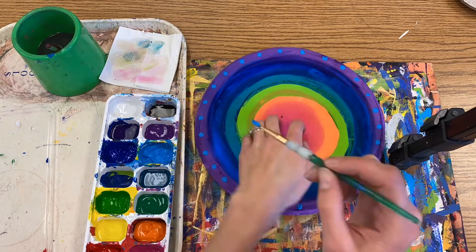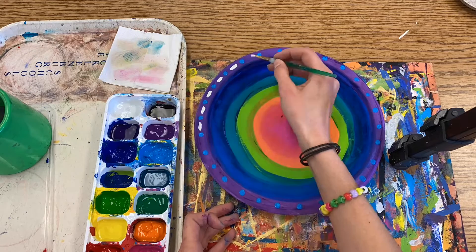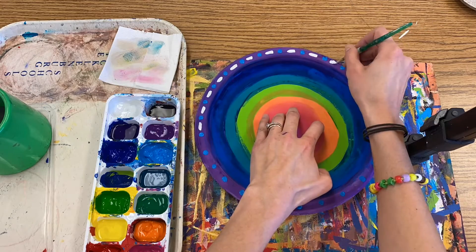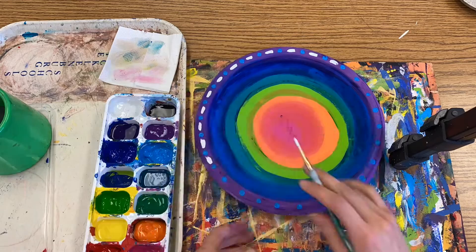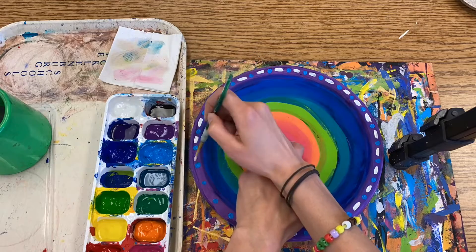In order to reduce the amount of time you have to spend rinsing and cleaning your brush, it might be wise to create a pattern where you leave space for a second color or element. In my example here, I created turquoise dots but left enough room between each one to add a white line later.